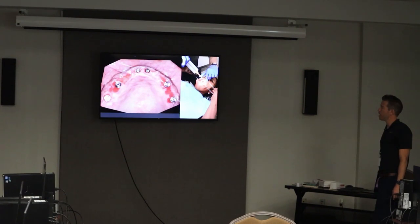Here's the ridge at three months — we took the temporary off and it's just this big fat ridge, tons of keratinized tissue. Didn't suture anything. The multi-units end up right at tissue level. She was happy with her temporary; the teeth were where they needed to be — not big changes, pretty easy just to restore this.